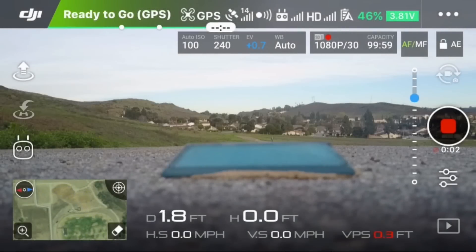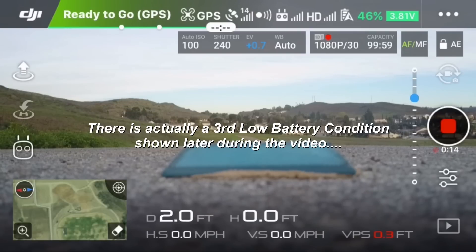Today I'm going to test the return-to-home feature with both the low battery condition and the critical low battery condition, and see exactly what happens.